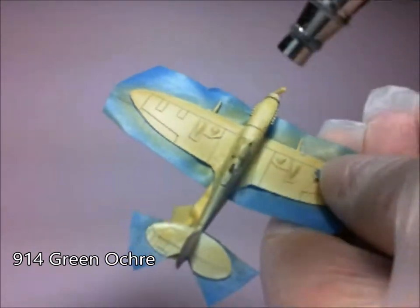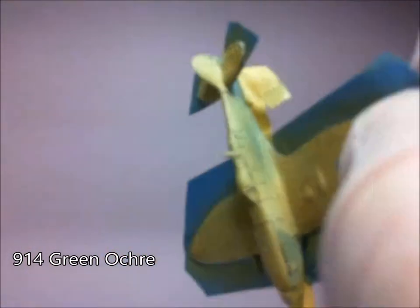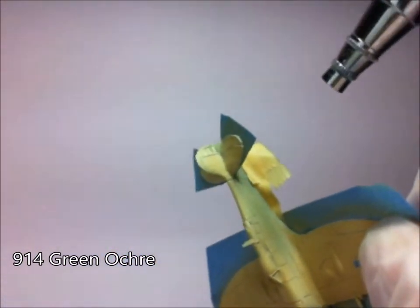Lots of nice, slow, even coats, just building up that colour there. As you can see, from a white undercoat, the colours are really starting to pop quite quickly.